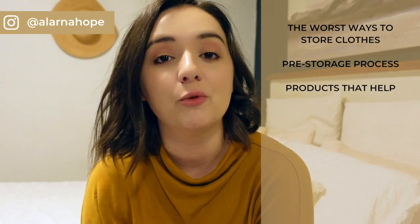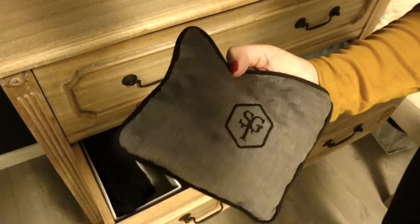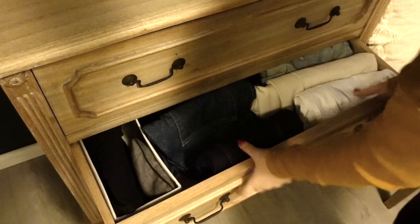Now what about products that help keep your clothes nice while in storage? One thing I like to put in my storage — whether it's my sock drawer or with my knits packed away for a few months — is lavender pouches. These aren't just there to make your clothes smell nice; they actually help get rid of moths and prevent moths from coming into your clothing. Moths hate lavender. I use the Sagittine ones, which I'll link below — they're an Australian company and the quality is really good. I've had mine for quite a while and they still smell lovely.